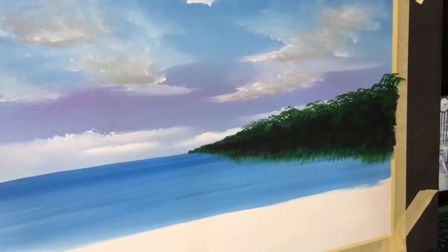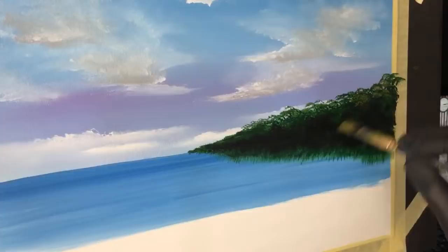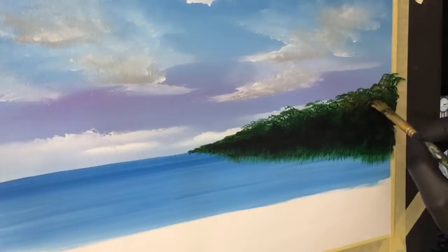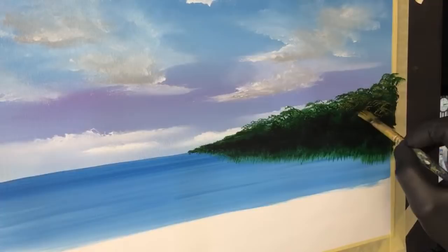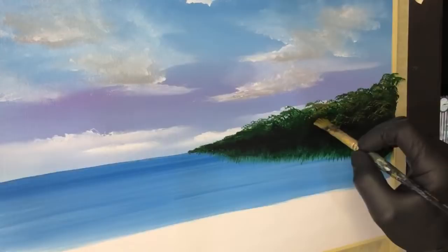Now we want to slightly get some undergrowth within this green, here and there periodically, up the tops. Follow that shape you're looking for. The finer and sharper you can get these the better it will look. I'm going to bring some of that over the black there. If you see any uniform patterns happening, destroy them - you don't want any patterns developing in your work.